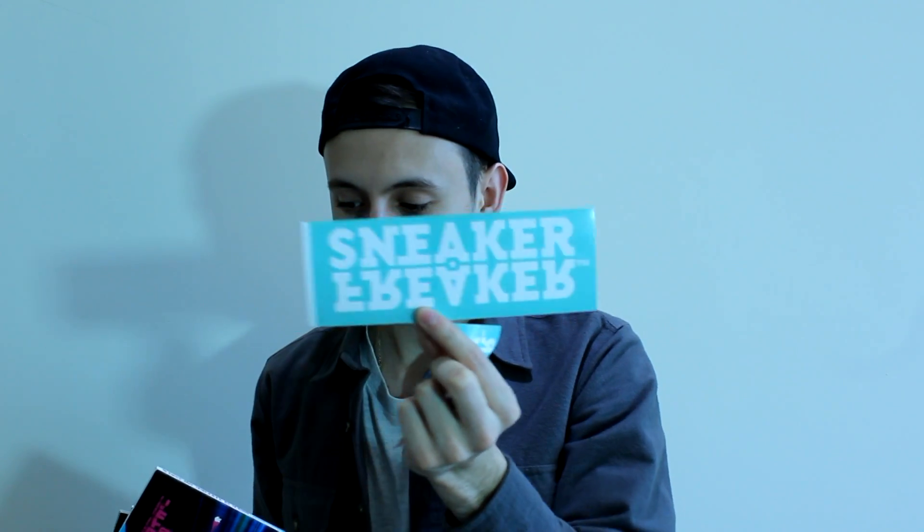The second thing my girlfriend got me is also sneaker related, and this is the final thing I'm going to show you guys — some Sneaker Freaker magazines. For those of you who don't know what Sneaker Freaker is, it's a company out in Australia — a massive sneaker company. They do a lot of collaborations and they've also got their own magazine, which is really cool. My girlfriend ordered me seven magazines from back in the day that you can order brand new off their website. Each one comes with three stickers.